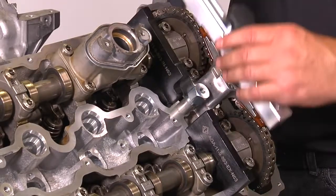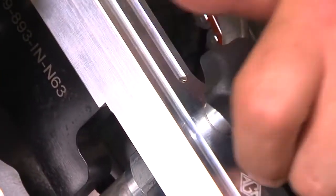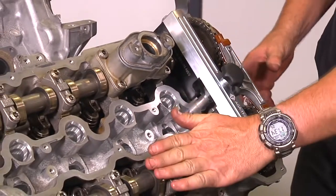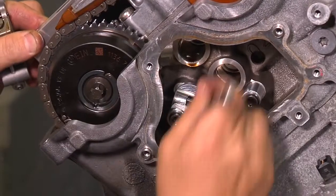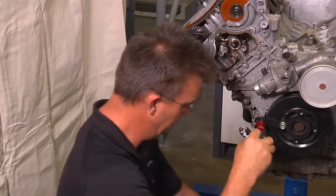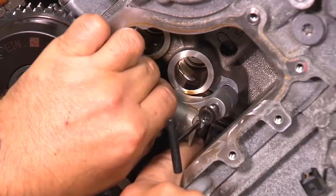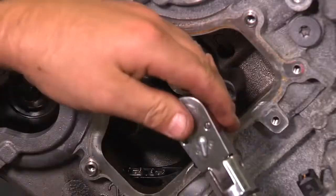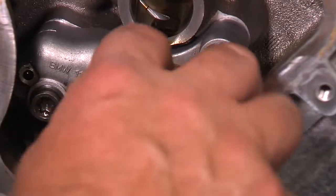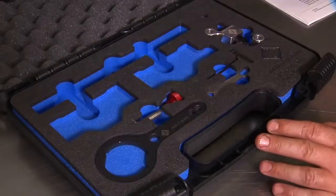If they do fit perfectly, very important: reinstall the cam hold down bracket prior to installing the original tensioner. This will prevent the cams from rotating during removal due to the load from the valves. Release the tension on the chain tensioning tool, then remove it and transfer the bolts to the factory tensioner. Install the factory chain tensioner and torque to 13 Nm (9.6 ft-lbs). Now you can remove the chain tensioner pin, then remove all other tools — cam timing is complete.